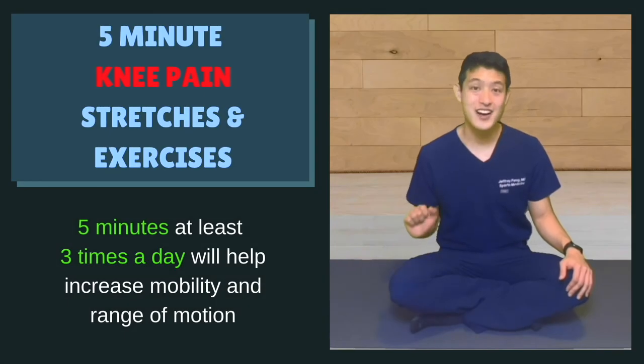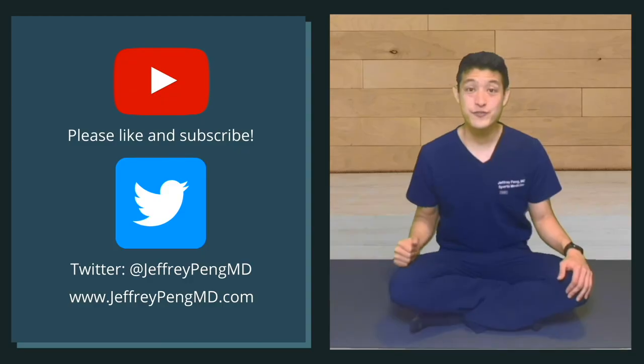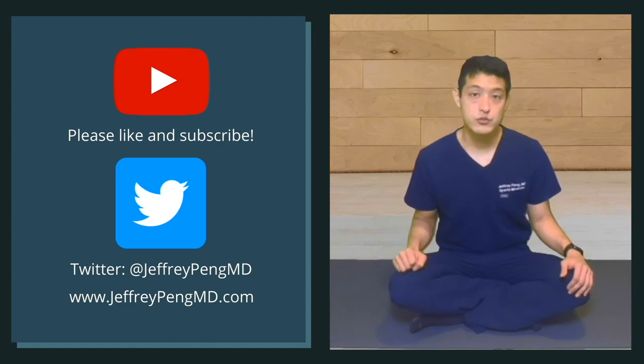All it takes is five minutes to stretch out the knee. Do this routine three times a day in order to provide relief for your knee pain. If you found this information useful, please share with others, like the video, and subscribe to my channel. I can be found on Twitter at JeffreyPengMD, and I also write on my blog at JeffreyPengMD.com.